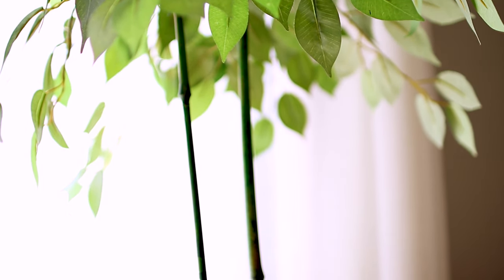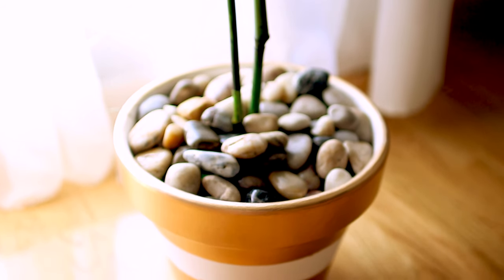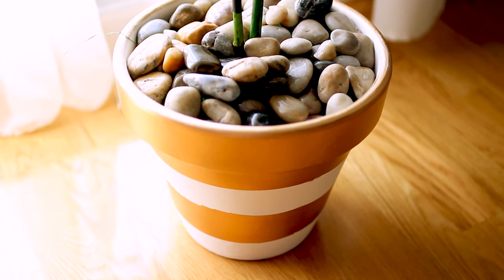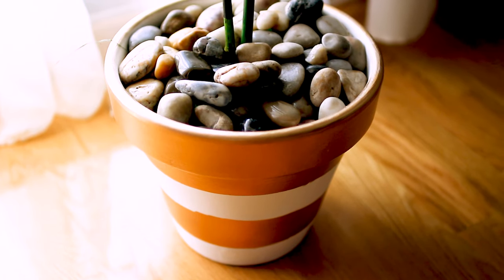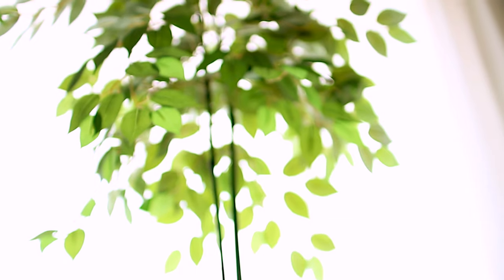I used this pot for my indoor tree and it looks very pretty. I really love this particular pot — it's so simple but really nice. This is something you can easily recreate at home. My philosophy for design is less is more, and simplicity is always key.